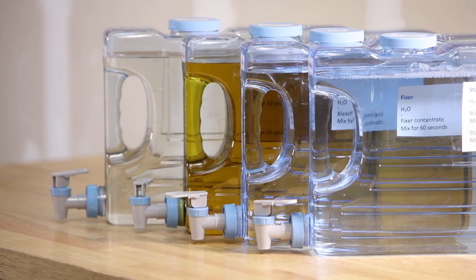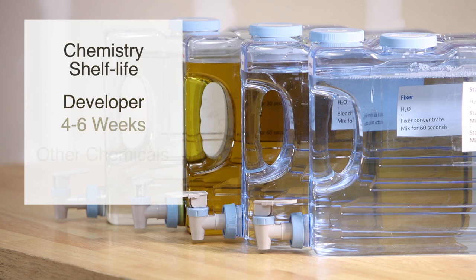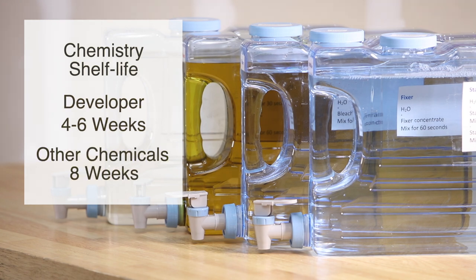Once mixed, your chemistry should look like this. According to the instruction manual that came with this kit, once you mix your chemistry you have about 4 to 6 weeks for the developer, and about 8 weeks for all the other chemicals, before they go bad.